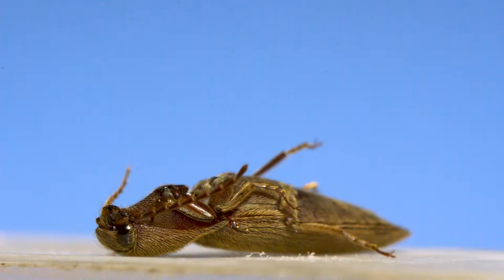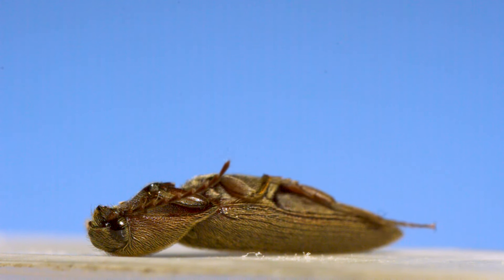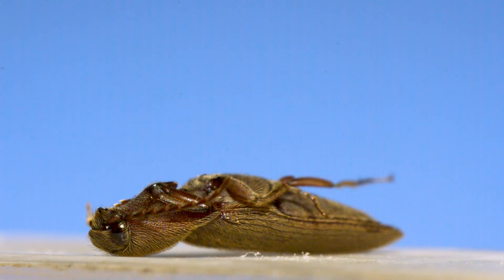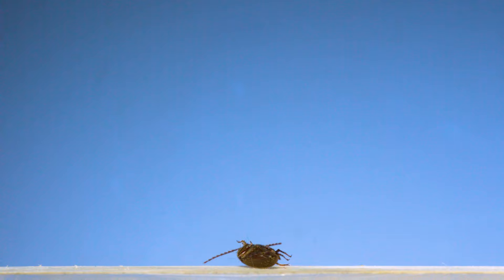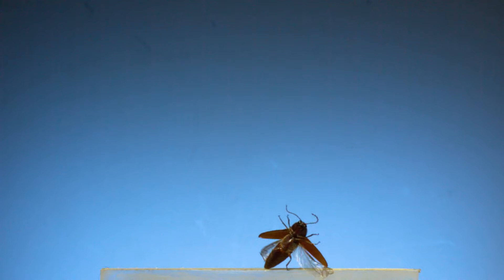Of all the spring-loaded insects I've filmed, I think click beetles stand out as one of the most unusual. Without using any appendages, they throw themselves into a wild-spinning, high-flying jump. Why they evolved such a powerful and unique jump is actually unclear. When threatened, they're quick to play dead, and when they do jump, they don't seem to be able to control the orientation of their body, and their landings are far from graceful. I'm super happy that I got to film these beetles and see what they do in detail — I think they're pretty amazing.